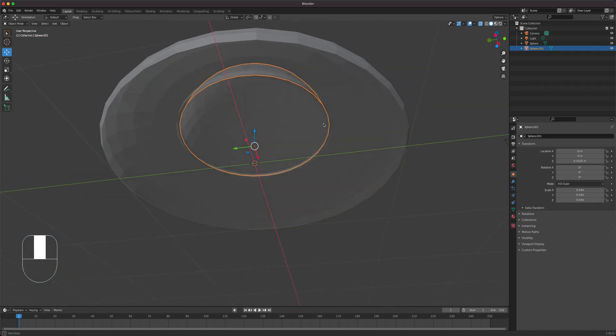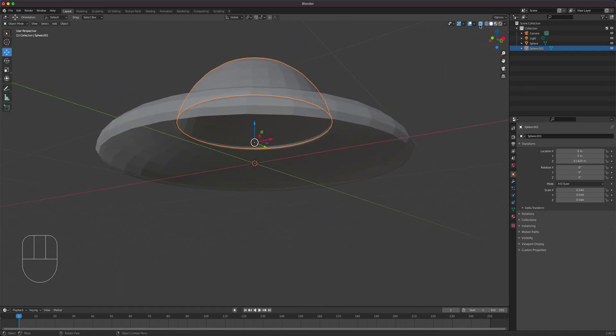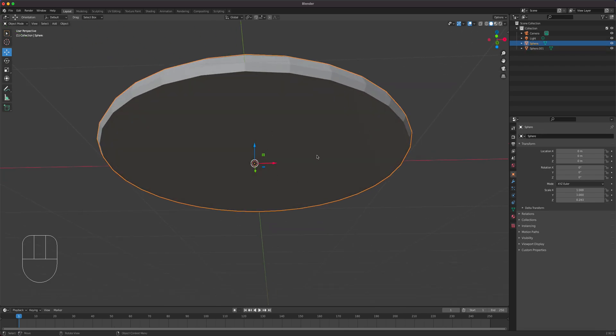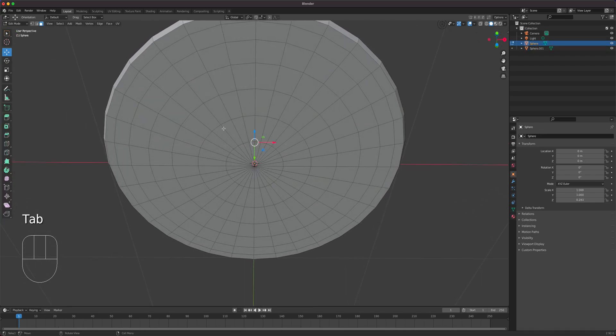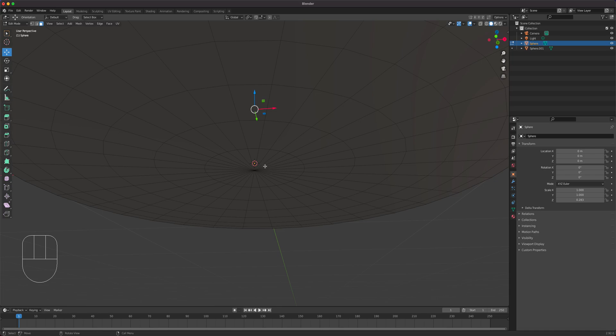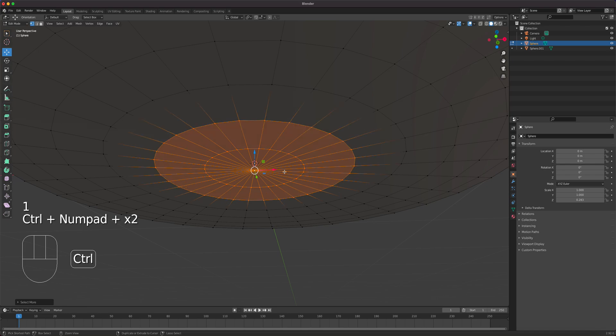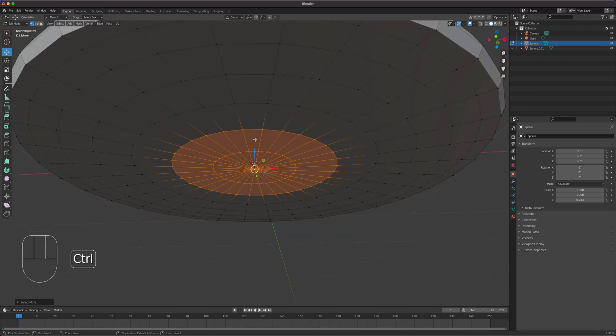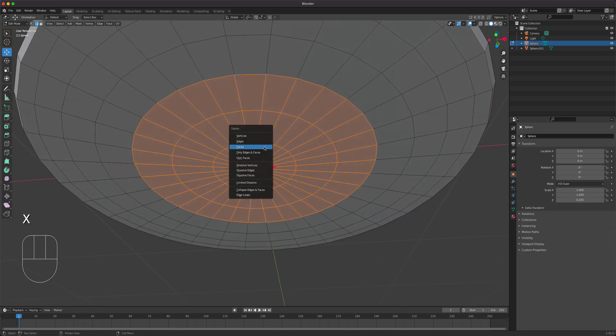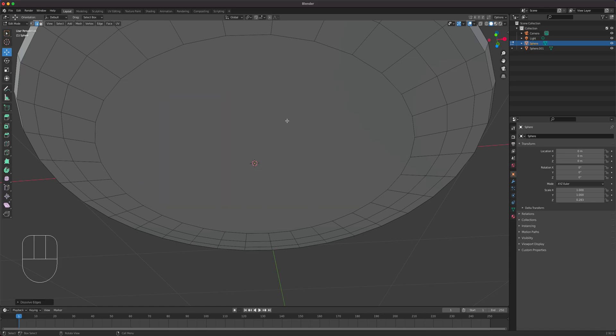Now let's bring this back up and finish the engine/exhaust area. I'll select up to there on the body, press 2 for edge mode, then press X and dissolve the edges so we get a clean flat surface.